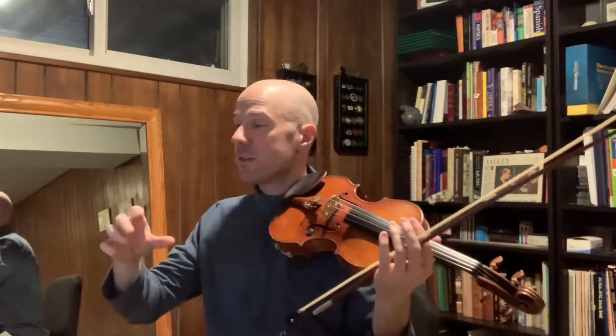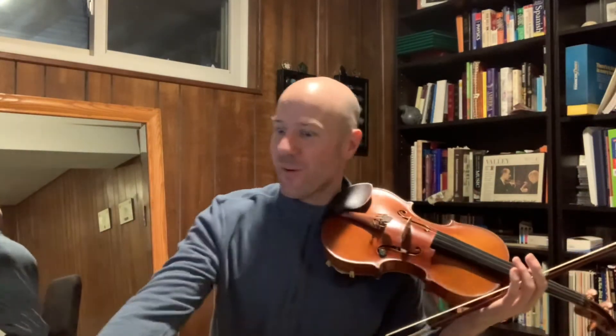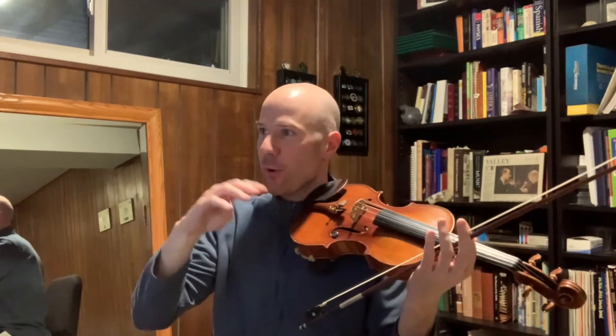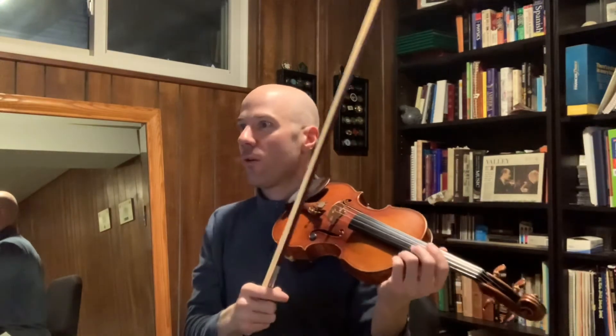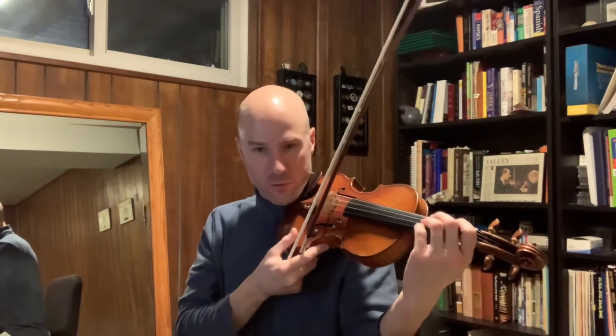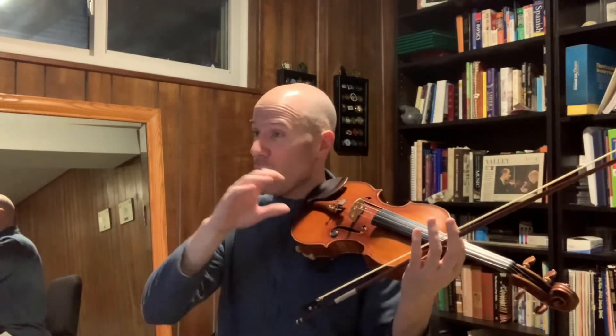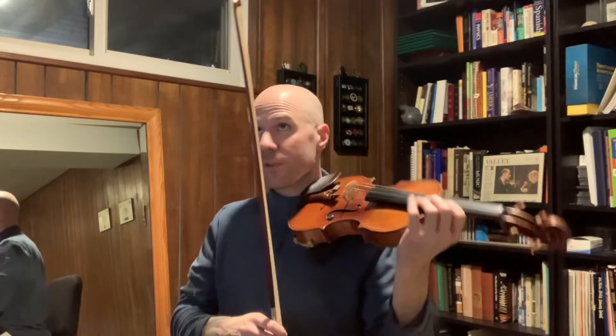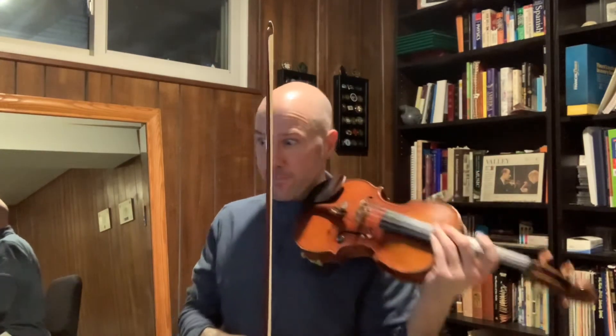What you can be doing is thinking about the next four notes while you're holding the long note — hearing in your head and visualizing those next four quick notes that you're going to play. Another thing you can be concentrating on is the intonation of that long note. Since we're holding it for so long, if it's a little bit out of tune, we want to make sure we're adjusting — being flexible with our left hand and moving the left hand a little bit. And you can apply that the same way to stopping on the third note or stopping on the fourth note.